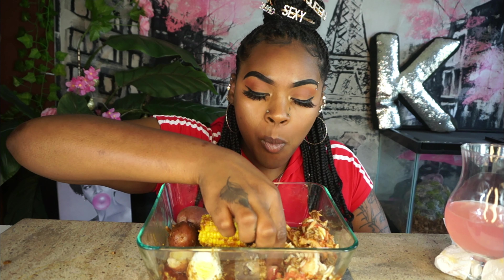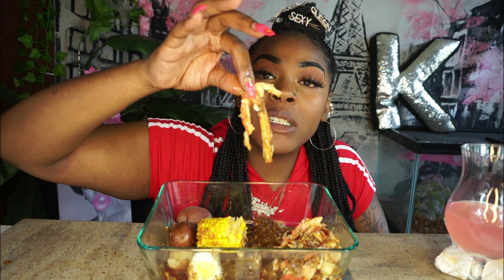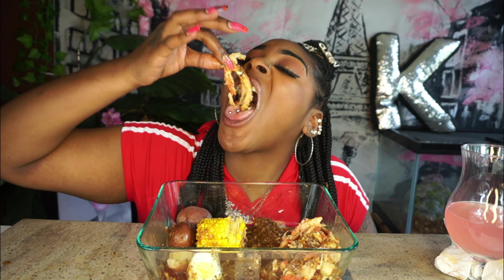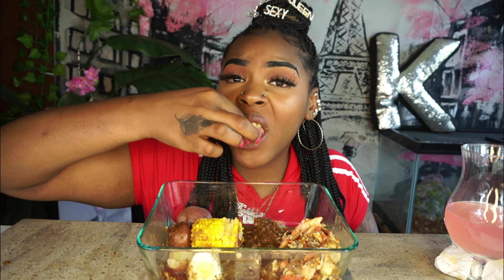I got so much crab in here. When I was deshelling it I'm like, this is not gonna be enough — but it's more than enough. You definitely get some flavor. The onion, the ginger — I miss Kamari's sauce.